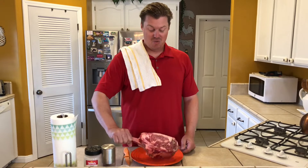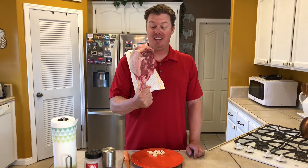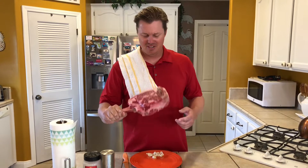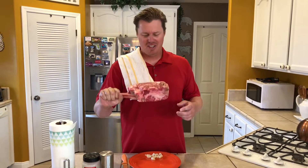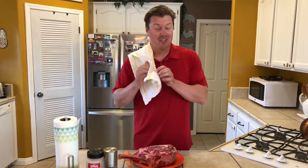So to start with, we have this three and a quarter pound tomahawk steak. This thing is awesome. Look at the size of this thing — it's about three and a half inches thick. Look at all the marbling on there, all the fat and meat. This is going to be awesome.